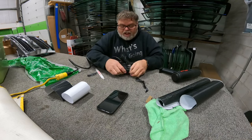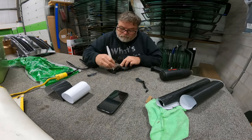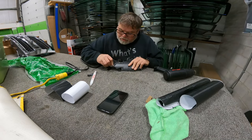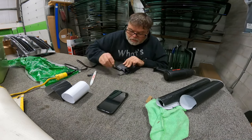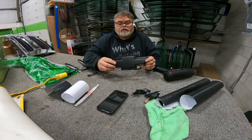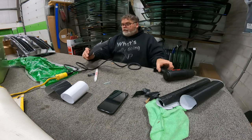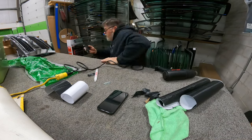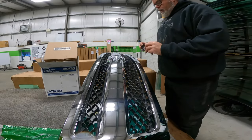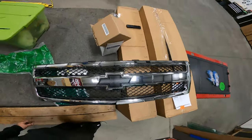There you go. So it's not perfect, but it's pretty good — that's how you wrap it, it looks pretty good. Now we're going to stick it in the grill. Here's the grill — check that out. And now we're going to snap this back in. Now we have the Chevy Silverado emblem wrapped.